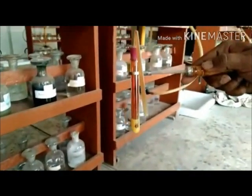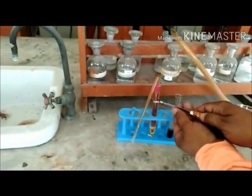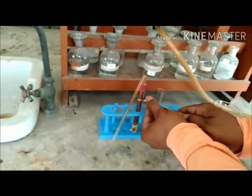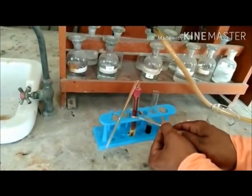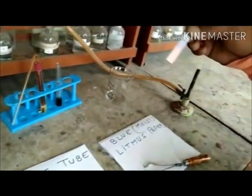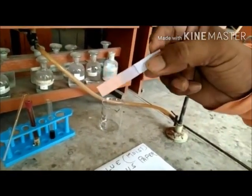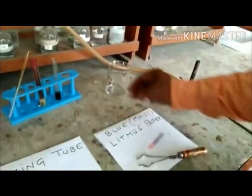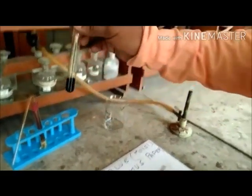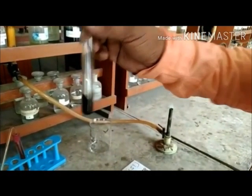However, the residue in the first test tube is reddish brown when hot, and on cooling it changes to yellow and partly fuses with the glass, giving it yellow stains, as you can observe. The litmus paper has also turned red when the gas was passed onto it, indicating that the gas was acidic in nature. The ferrous sulphate solution turned brown-black, indicating the evolution of nitrogen dioxide.